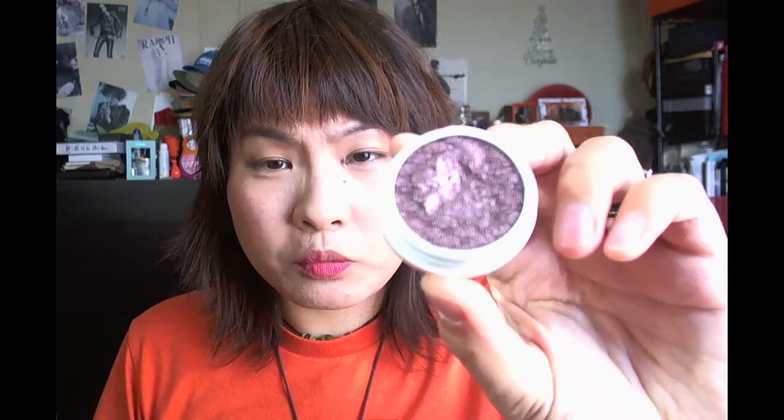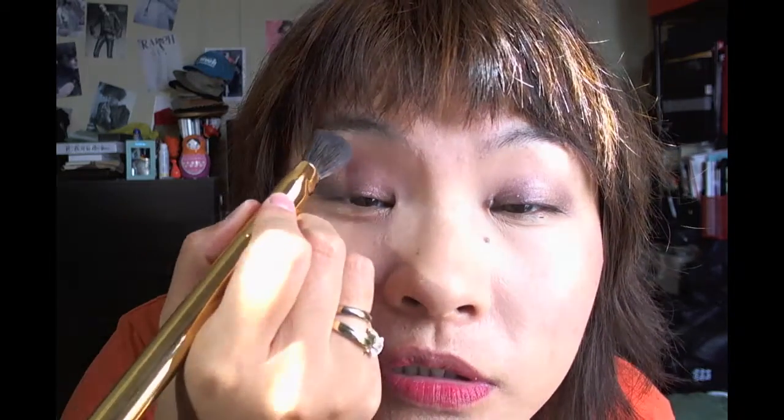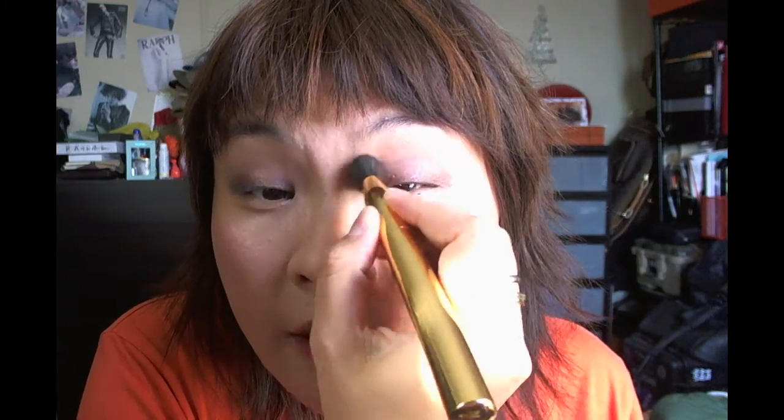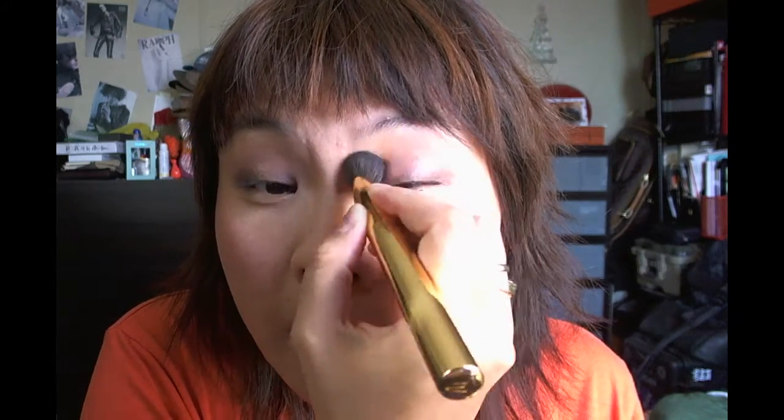Now I'm going to use the angled brush as an eyeshadow brush with Color Pop Super Shock Shadow in Cricut — a metallic, purpley, plummy, taupe color with lots of shimmer. Since this brush is just way too big for eyeshadow, I'm going to try to blend out the edges with just the tip and see if that works as a blending brush.